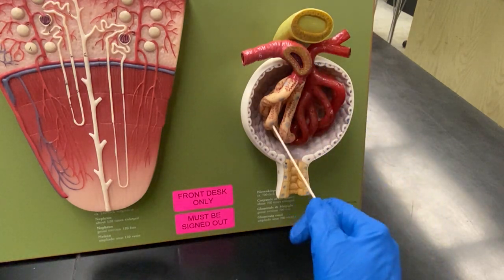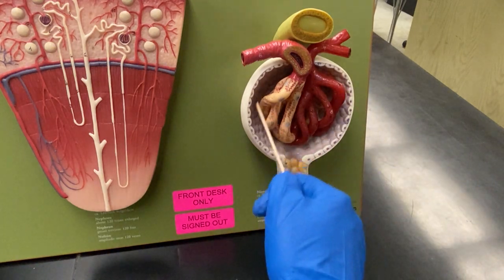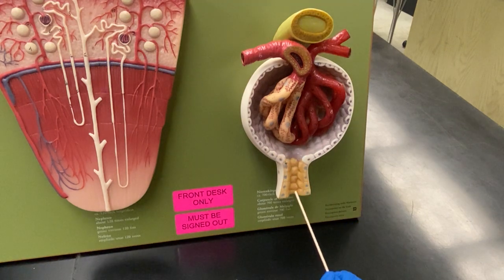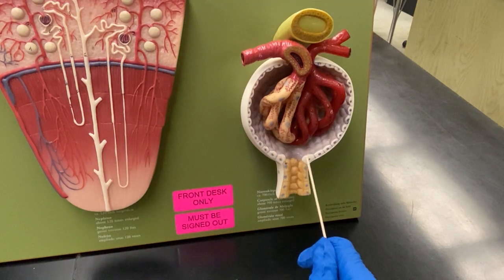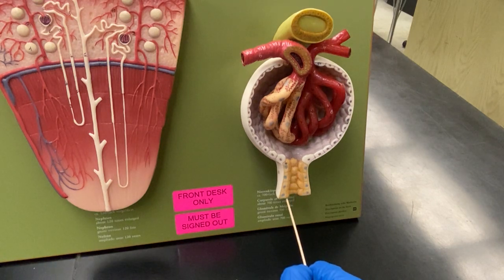Again, this is your glomerulus and this is the Bowman's capsule. Fluid is going to get pushed out in here — you're going to have salts, urea, and water — and then it gets pushed into the proximal convoluted tubule. Along the way it gets filtered more and more and eventually comes out as urine.